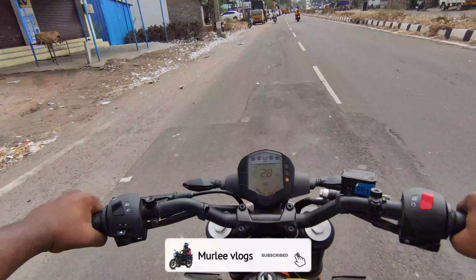It's too much in mirrors because the bike is very aggressive — look at this, it's dangerous.